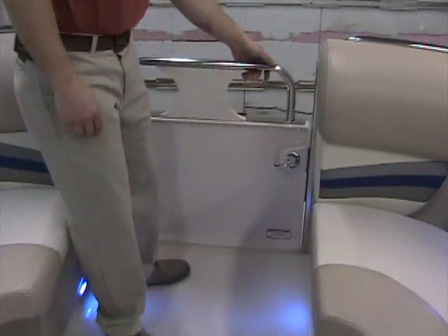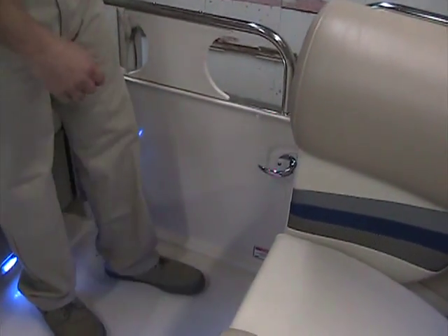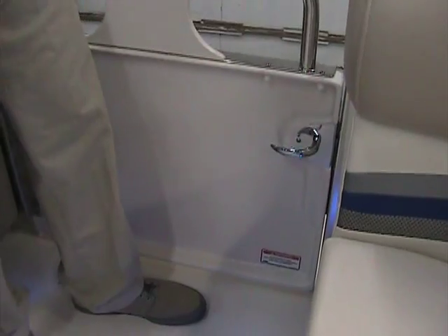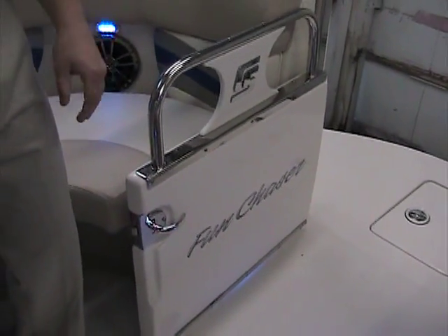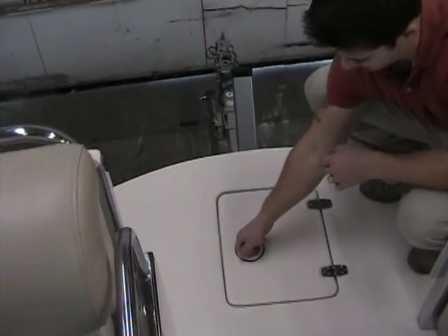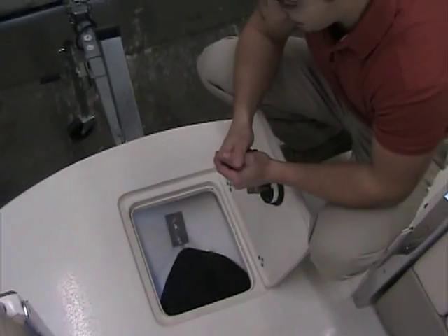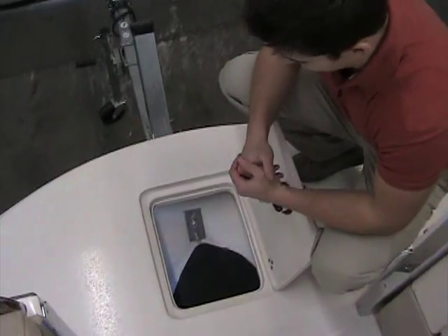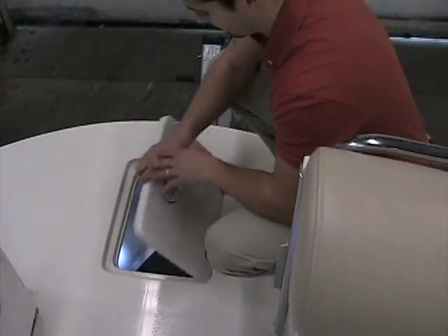Getting up to the front of the boat, look at these doors — this is a real important safety feature. There's not just a little latch holding them closed; it's actually got a functional door handle, very heavy and very stable. Keeps the little ones in when they're running all around on the boat. Anchor storage up front — believe it or not, it also has its own LED lighting system and is self-draining.